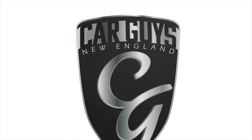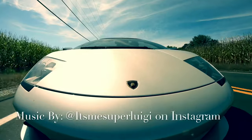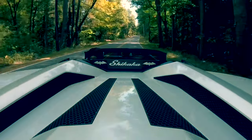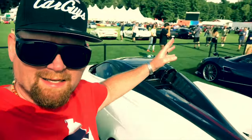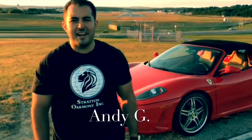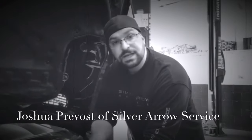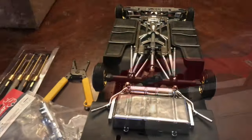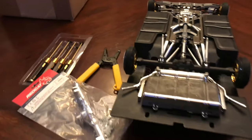This is Car Guys New England, your YouTube channel for anything automotive. This is Jay with Car Guys New England, and today we're working on the Red Cat 64 again.